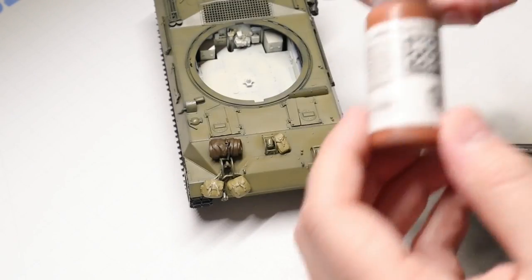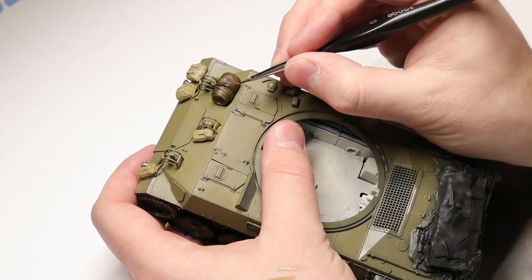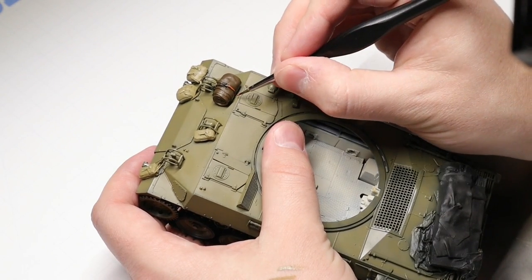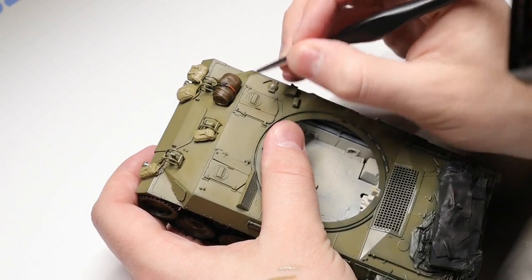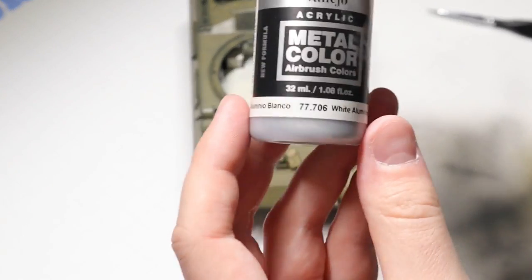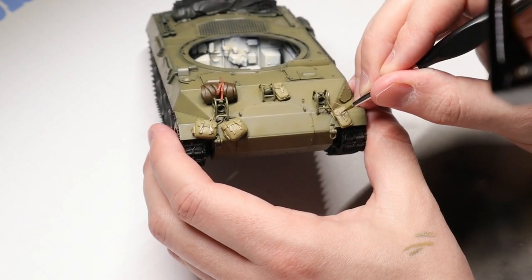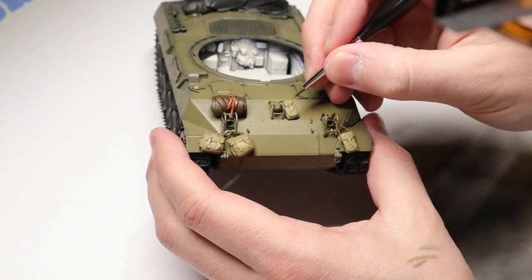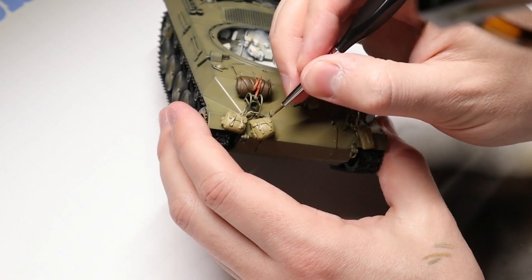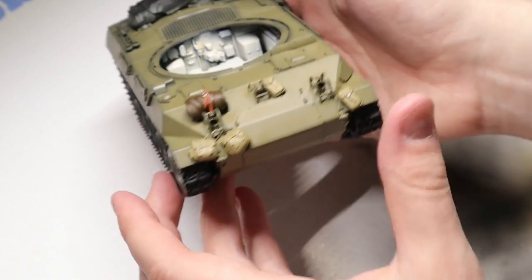One of my little signatures, I guess you could call it, is this red leather. On these resin stowage packs from Value Gear, the straps are a little thicker than the straps that I make using Tamiya masking tape. So I like to envision those as kind of like leather straps - they have a little more bulk to them, and I think they look awesome next to olive drab. So I like to use that red leather color from Vallejo to really make those thicker straps pop. Next, we're going to come in with a little white aluminum from Vallejo and gently touch this to each of the buckles on our stowage to make those pop. It's probably not super authentic that these would be that shiny, but we're going to dull it down in the weathering phase later. I just think it's a nice little contrast there.